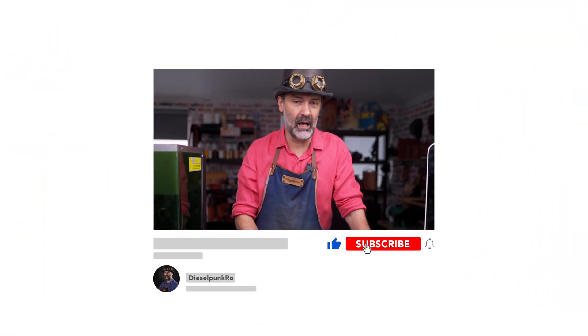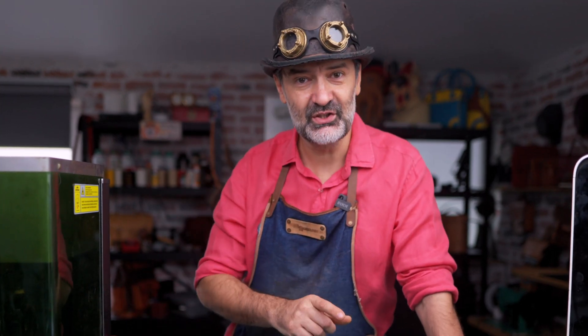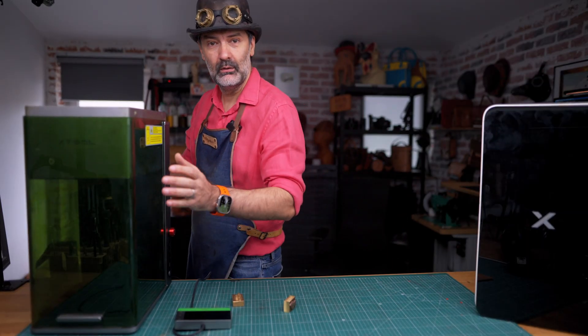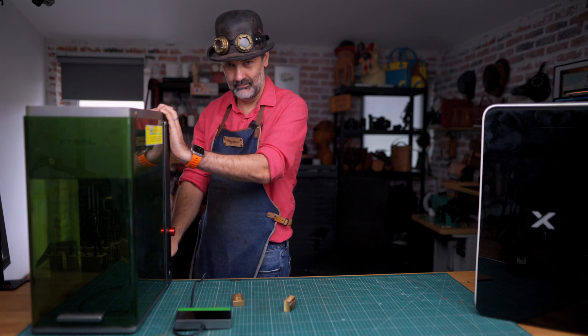If you want to get a laser like this, I left links for you in the video description. If you just want to get a stamp made, contact me. And if you found this review useful, please like and subscribe to this channel so next time we publish a review, you will be the first to know. Peace. I'm out — taking this with me.